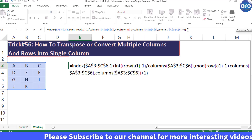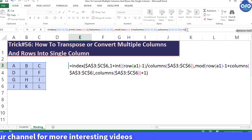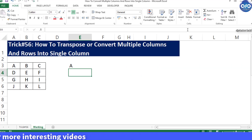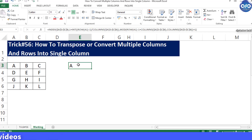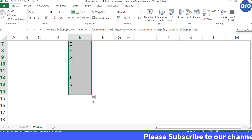Once the references are locked, press Enter on the keyboard to see the result. You will see the first value appear. Then drag the formula down until you find an error being displayed — at that point all the data in the range has been transposed, that is converted into a single column.